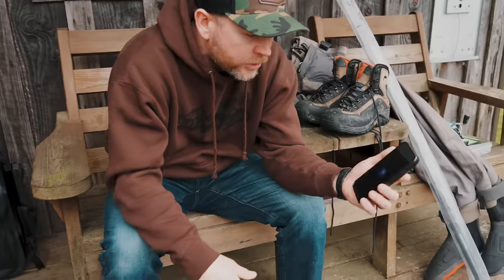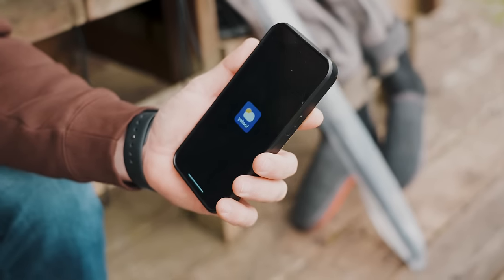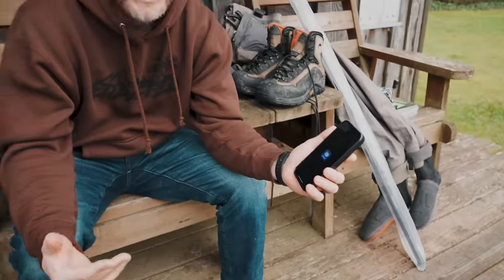First, I use a weather app — I use Yahoo Weather, but use whatever you want. Check what the weather is doing so you can be prepared: do you need rain jackets, extra bundling, hand warmers? Also, if it says it's going to rain two inches that day, the river is probably going to be on a hard rise and fishing is not going to be very successful.